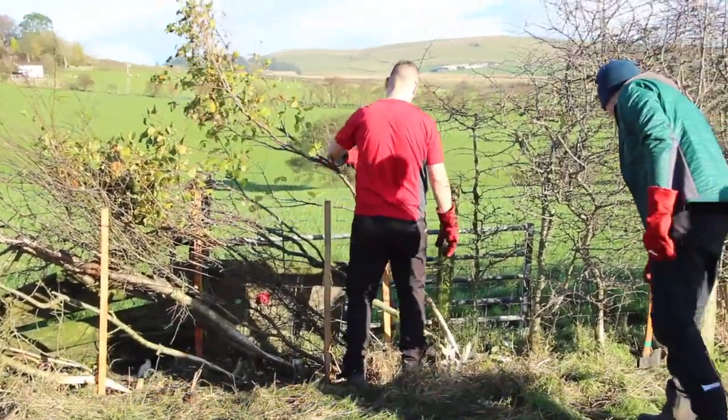For me this is really good for my mental health — I really love being outdoors, it just makes me feel great. This is my first time hedge laying: beautiful weather, good company, and good training as well.